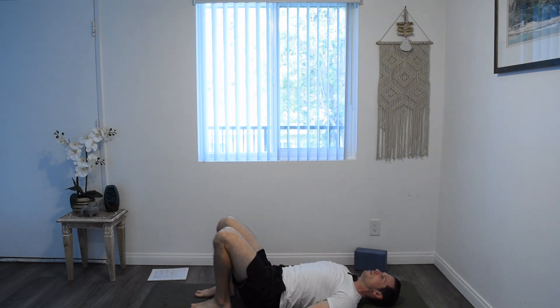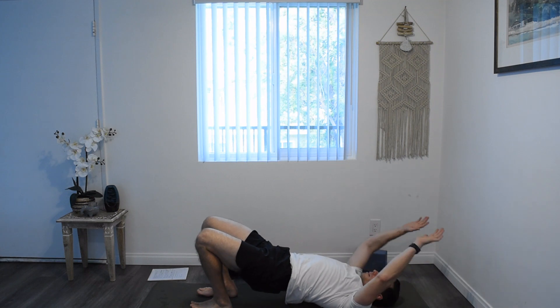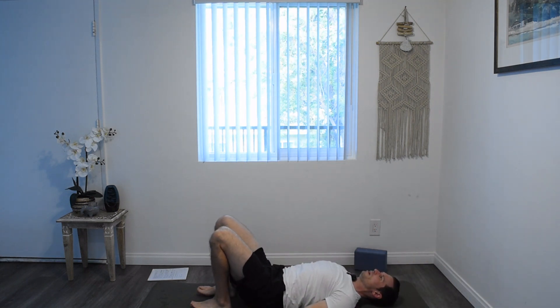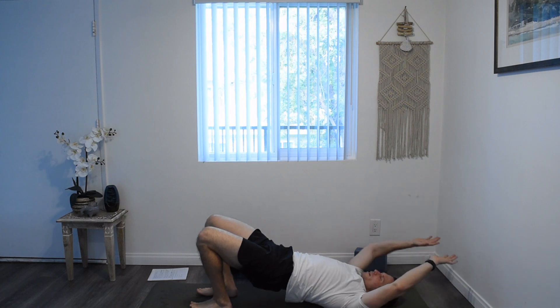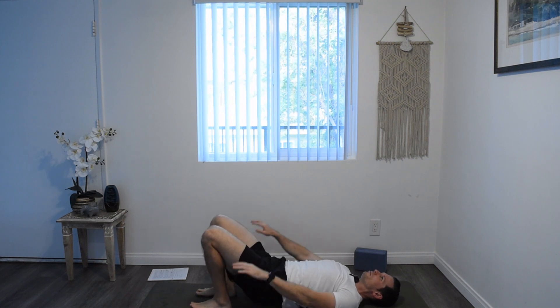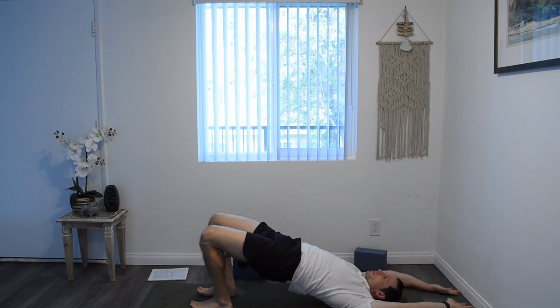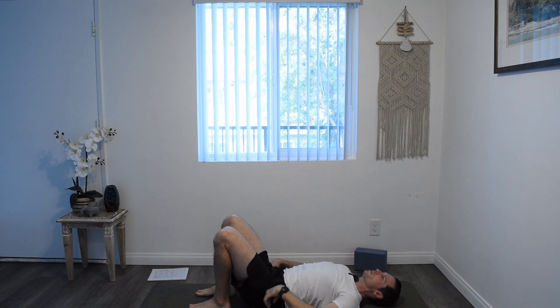And exhale, down. Inhale, lift the hips, roll the arms, and exhale, roll it all back down. Inhale, lift. And exhale, back down. Inhale, lift — see if you can hold this one for a breath or two. A lot of activation in the glutes, pressing our hips up as high as they can go. And exhale, roll it all back down. Palms come to the ground, hips come to the ground.